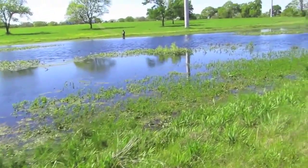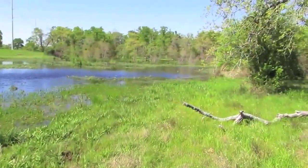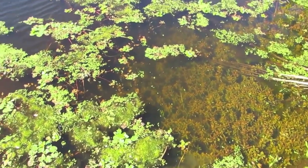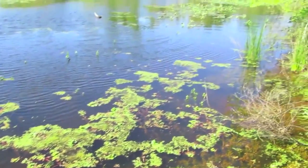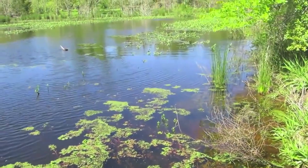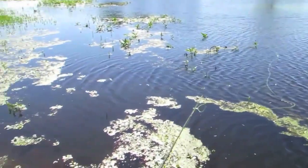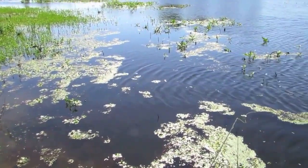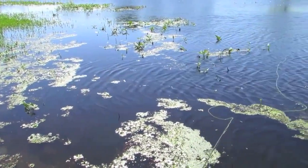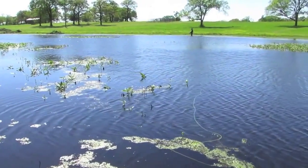I'll bet you catch more. Man, this water is clear, clear, clear. Bass might actually be off the beds already - finished spawning. I don't see the typical spots where you would see their beds, like they've been covered over, not active anymore. Let's get busy.